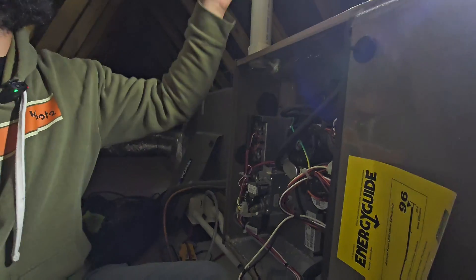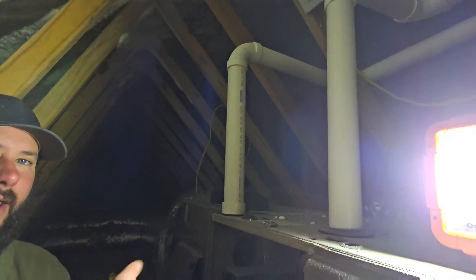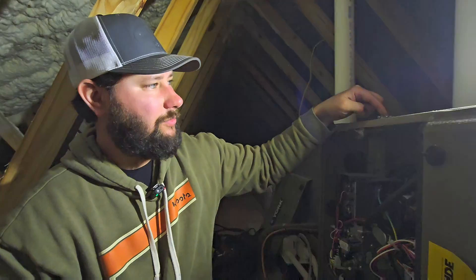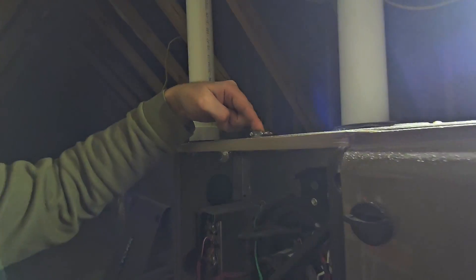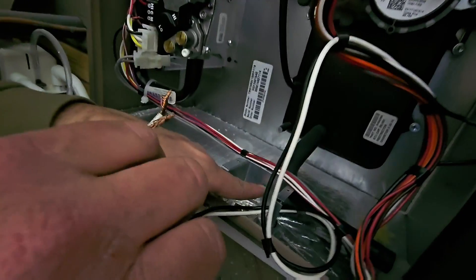We're in the attic of a new construction house. Here's our gas furnace. We've got a receptacle up here where we're going to plug this in, and then we're going to run that wire through this connector, and when we get into the furnace, here's our power.